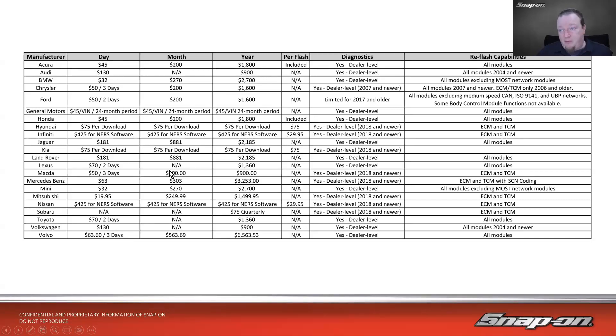As you can see, it's very different from manufacturer to manufacturer. Looking at these columns, the majority of manufacturers in North America allow you to do OEM-level diagnostics. You'll see a lot of them are 2018 and newer — that stems from the Right to Repair Act, which mandated that for 2018 and newer they have to offer it. Anything older, they don't have to. Ford is limited for 2017 and older. Chrysler offers OEM-level from 2007 and newer. Reflash capabilities vary: some cover all modules, some only ECM and TCM, and Mercedes requires ECM and TCM with SCN coding.